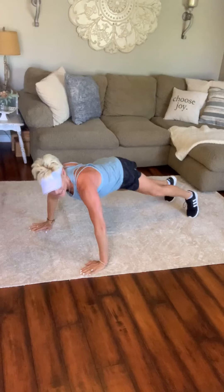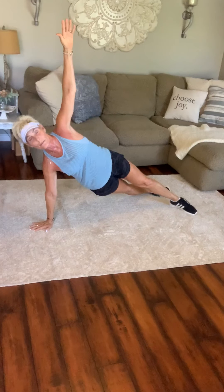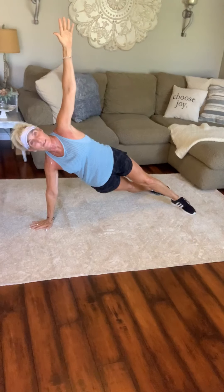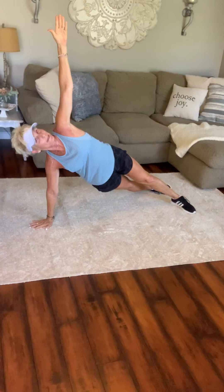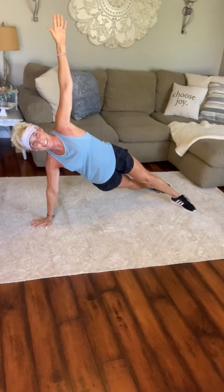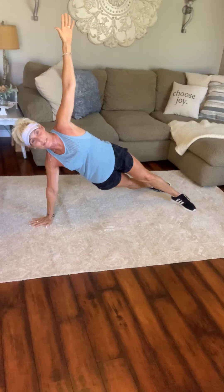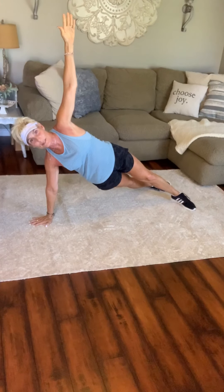Now we're going to come into side plank hold. So we're going to come up and elevate. I've scissored my feet — I have both my feet right on the sides on the floor. Elevated that arm up. You can look up at that arm or look down at that arm. Nice straight legs, hip elevated. You have 10 seconds — you're going to be on your backs.